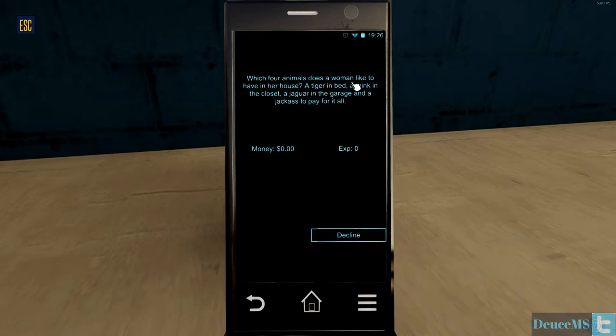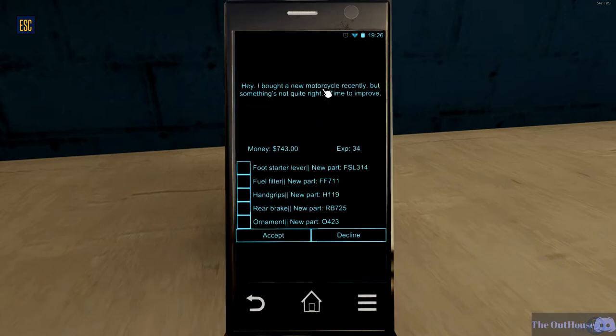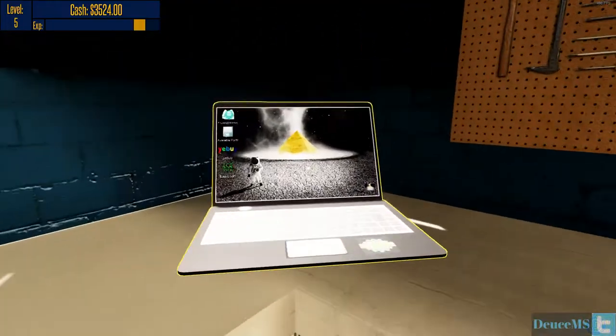Which four animals does a woman like to have in her house? Yeah, we're gonna decline that one. Let's see what this one is - foot starter lever new part, oil filter, hand grips, rear brake, ornament. It's got some different stuff on it, let's check this one out. We've accepted this, cool.